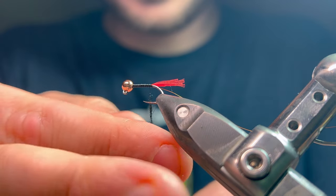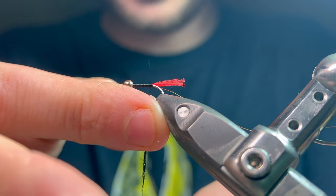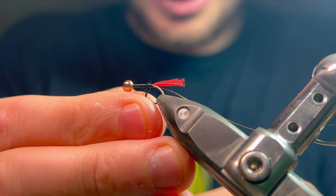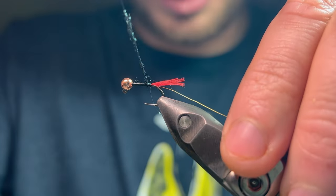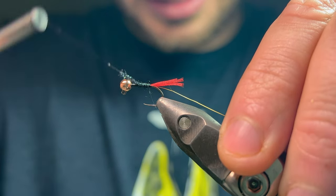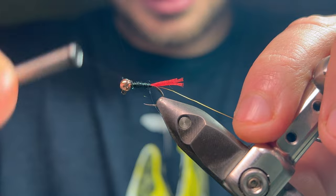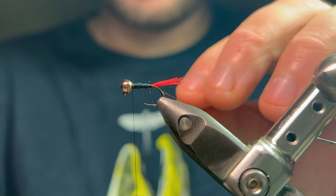I'm going to dub that on — I want a fairly sparse body. I've got black thread underneath so I don't have to go nuts covering all of it. If a little bit of the thread is exposed, just put the dubbing on, catch it first and then just pull with your fingers to tighten up that dubbing rope. Go nice and slowly, pulling and tightening as you wrap until we get to the head. Happy with that body.